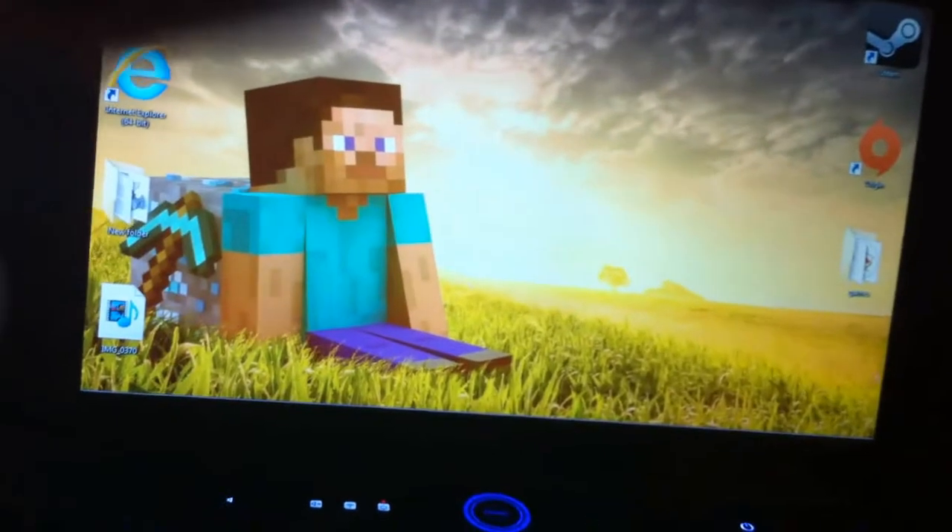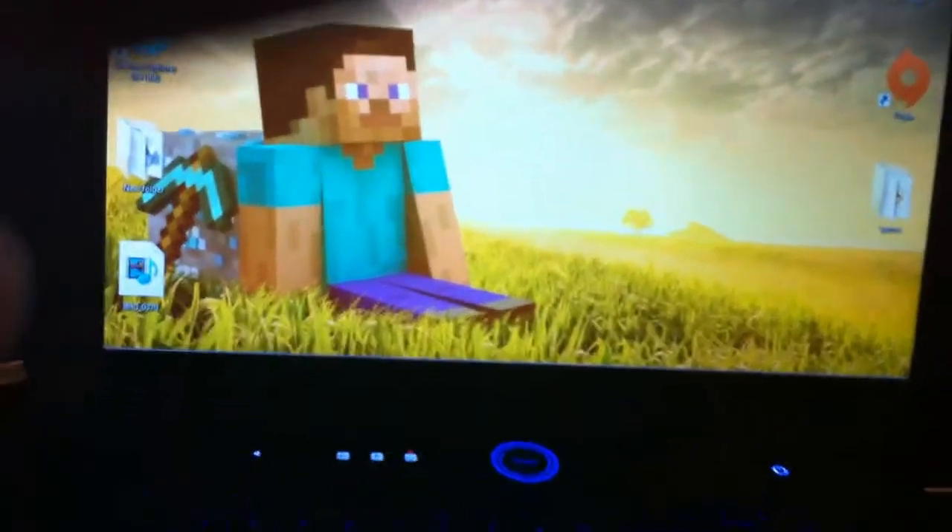This mouse feels amazing so far. There's a power button right there that turns it blue - I'm not sure what that does, I'm gonna have to read the manual.